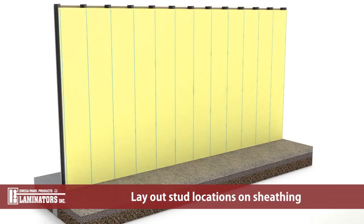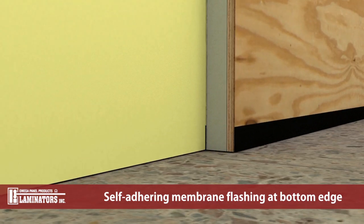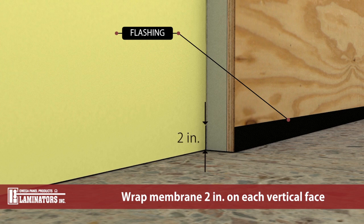Lay out the location of steel stud framing on the face of the sheathing prior to installation. For panels installed at grade terminations or directly against foundation, apply self-adhering membrane flashing to the bottom edge and wrap 2 inches minimum distance onto each vertical face. Membrane flashing must be applied prior to the installation of air and water barrier.